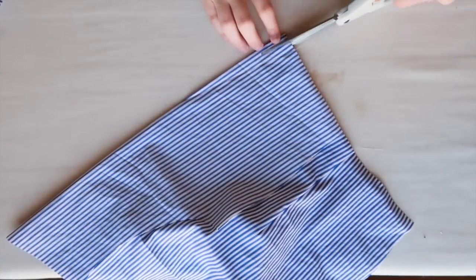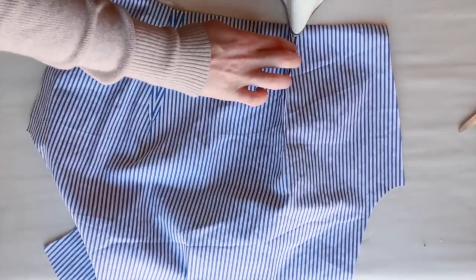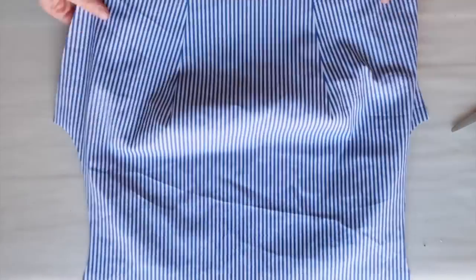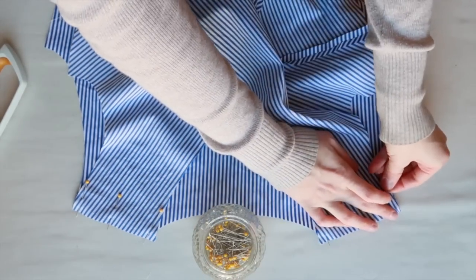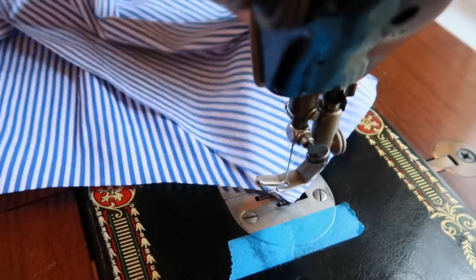I have still been trimming the inside of my darts. I just like the way it looks — they lay so much smoother when I iron them open. And look at that beautiful chevron pattern on the back darts. Next I put the bodice pieces right sides together and sewed up the shoulder seams. So far so good.